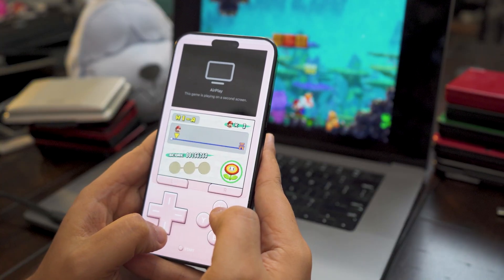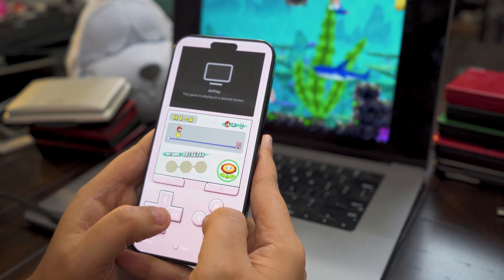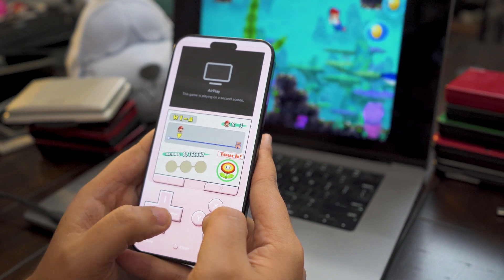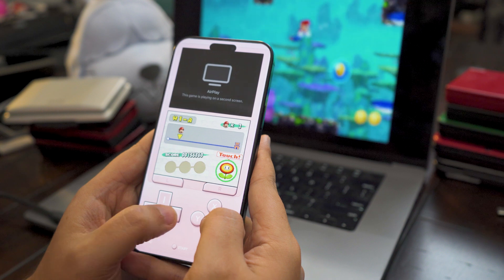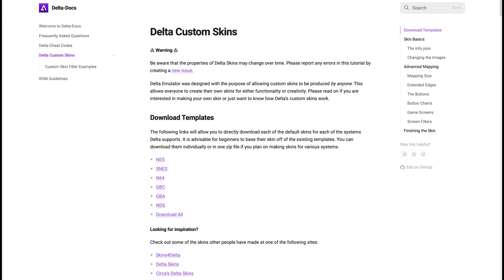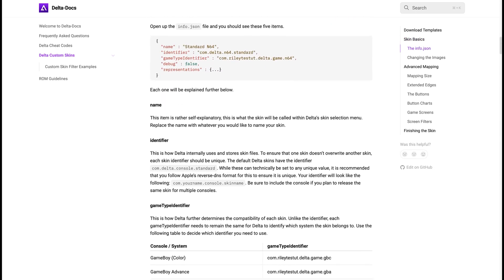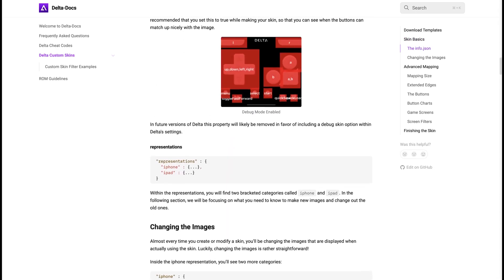Unfortunately, the same can't be said if you'd prefer to use touch controls. For whatever reason, Delta only comes with a single landscape layout for DS with no in-app options to edit the virtual displays or touch input locations on the fly. As a result, the touch controls are a bit cramped and the bottom DS screen is shoved off to the side — it's not great. To fix this, you'll need to load a custom Delta skin, either creating one yourself using Delta's lengthy guide or tracking someone down who's done the work for you. Initially, figuring out what to do felt cumbersome and fine-tuning the layout felt tedious at best.